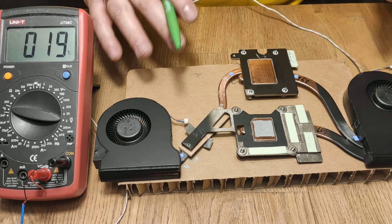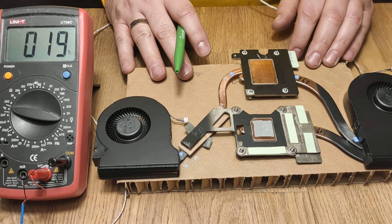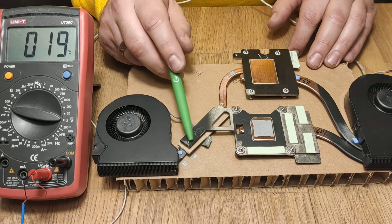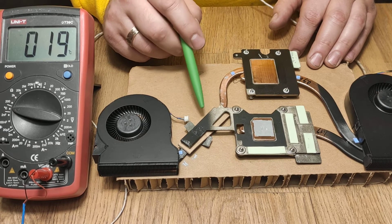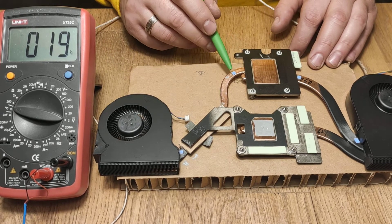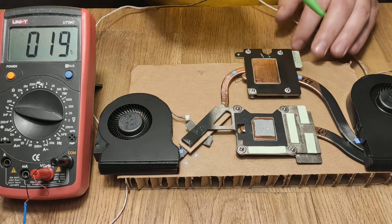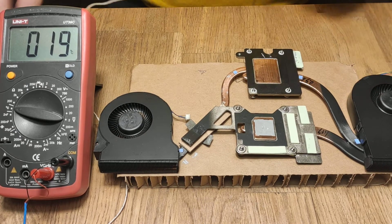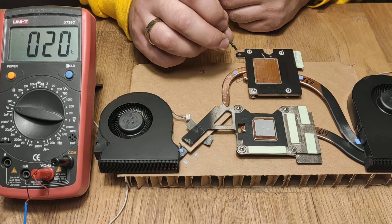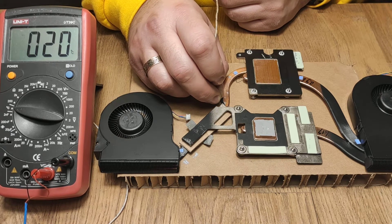I have thermally isolated this assembly from the table with this cardboard, and also I have lifted up this pipe from this aluminum part, so there is no heat conduction between them. I also put thermal compound on the pipes so I can take temperature readings from them by applying my thermal probe — this gives better thermal conductivity.